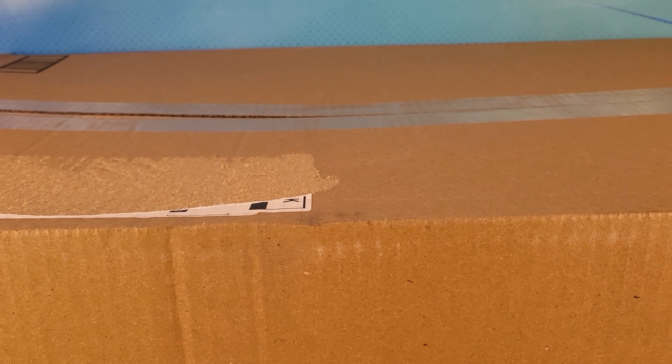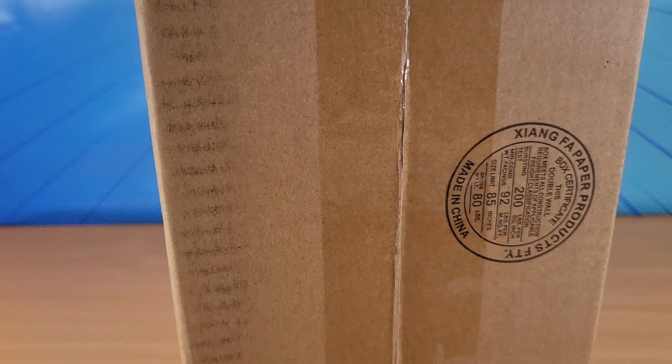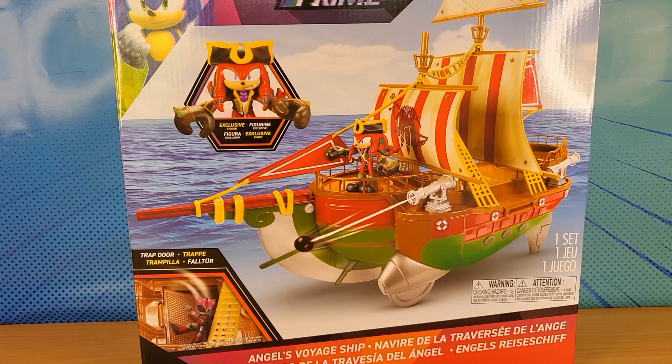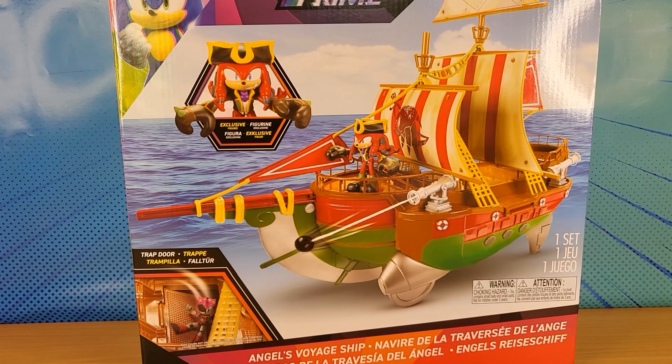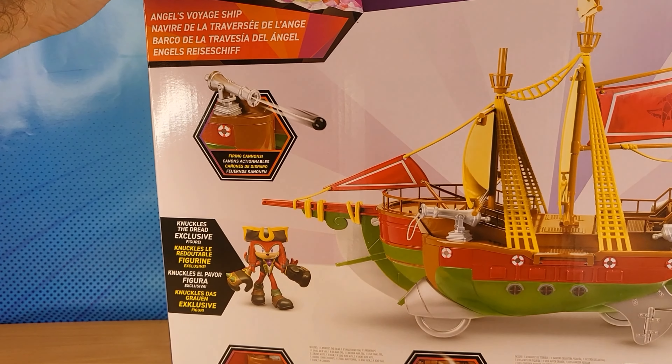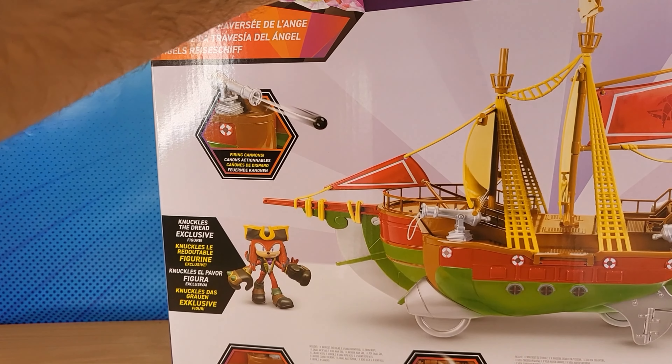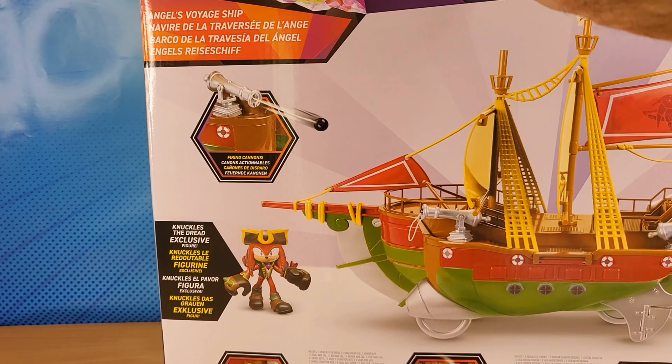Check this out. Today I got a package from one of my fellow fans. Inside this box is another box. Shout out to my buddy Kevin who sent this to me from America. This is the Sonic Prime pirate ship from Amazon.